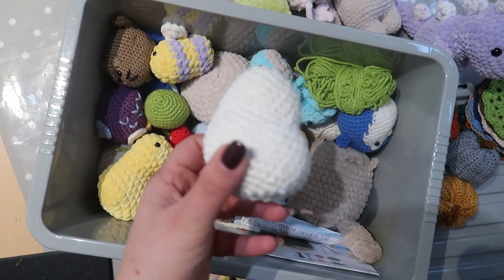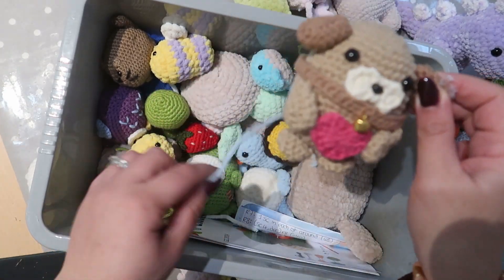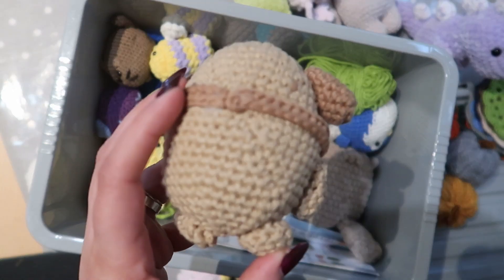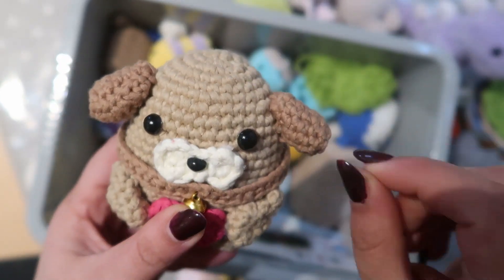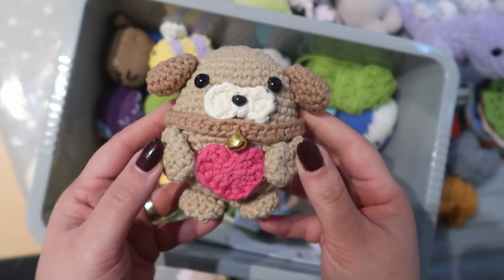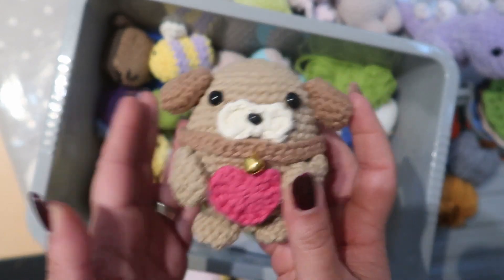That one there isn't a finished project, but this one is — it was a kit done with quite a thick yarn. It was quite hard to stitch and you had to put all the bits together, but it is finished. A lot of work went into that one.